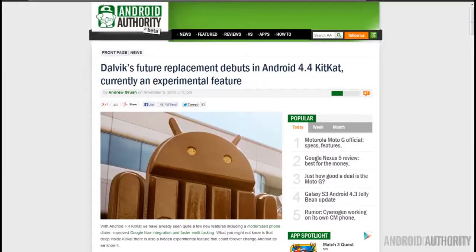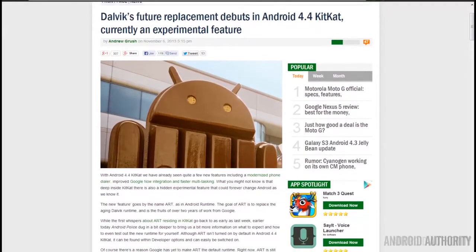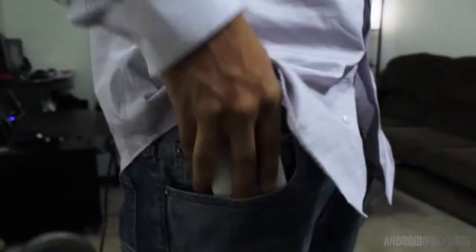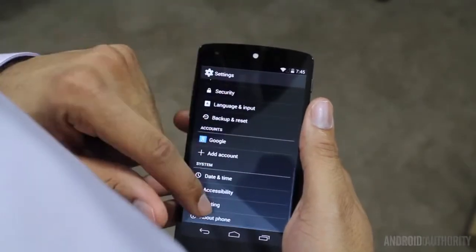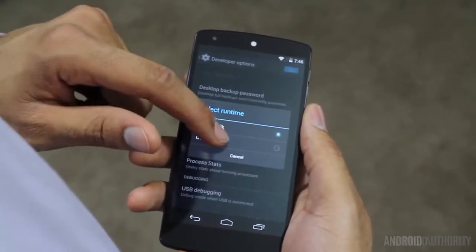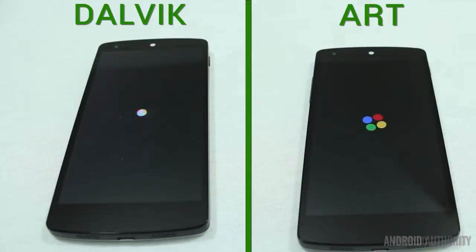There is an experimental feature built into KitKat called ART — it stands for Android Runtime. This changes the way applications are compiled, thus making them run faster. On a phone like the Nexus 5 you may not see a big difference, but it does increase the speed of slower applications and the overall smoothness of scrolling. This is a developmental feature that will continue to be worked on. To enable it, go to Settings, About Phone and tap the build number until it says you are a developer. Now go back into Settings, Developer Options, select Runtime and choose ART. There is also a video I created back in November that showed you the difference of a device running ART versus not running ART — you can find that video in the description below.